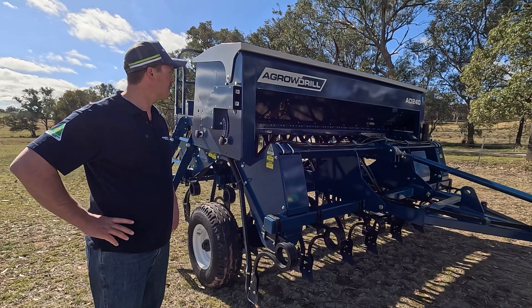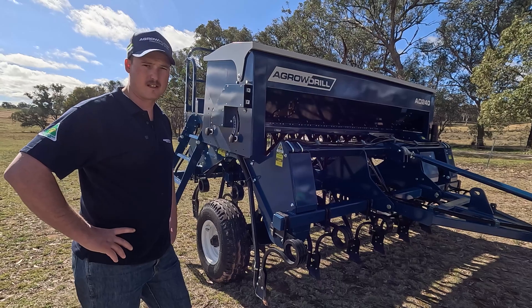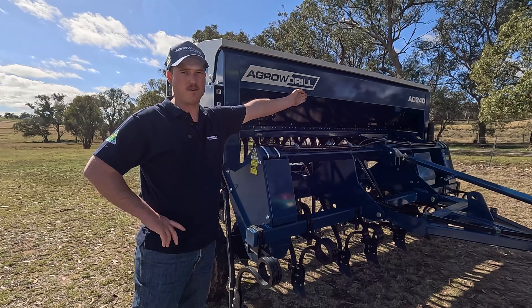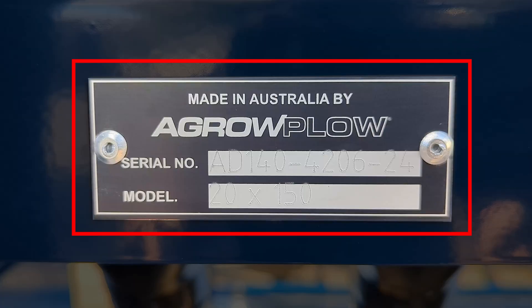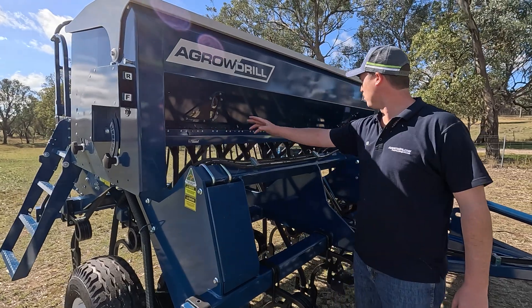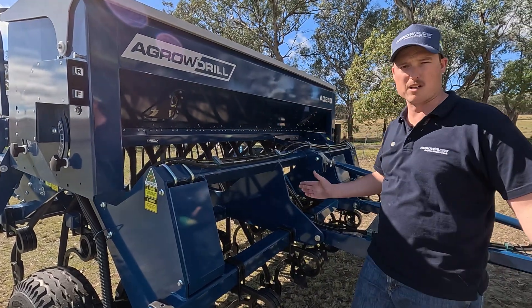To get started with our calibration the first thing we need to do is identify the model of our machine. As seen here this machine is an agro drill AD240 as seen on the stickers, and we'll also refer to the serial number for the model. Underneath the hopper we can count the outlets of all the seed hoses — one, two, all the way — this machine is a 24-run.